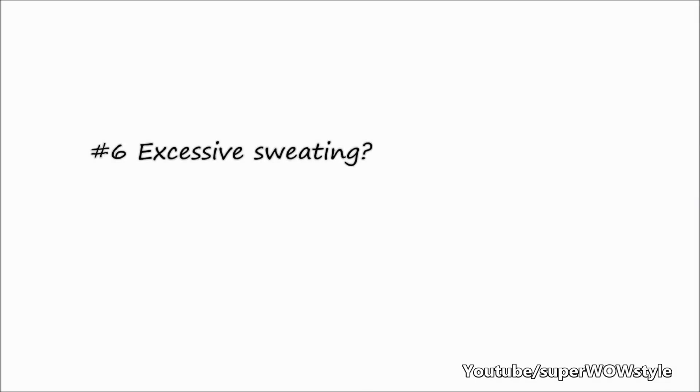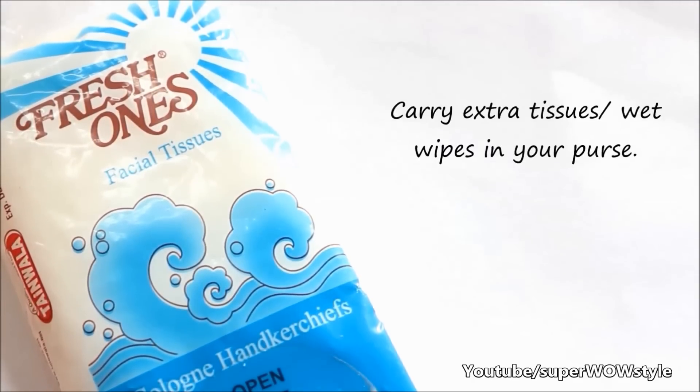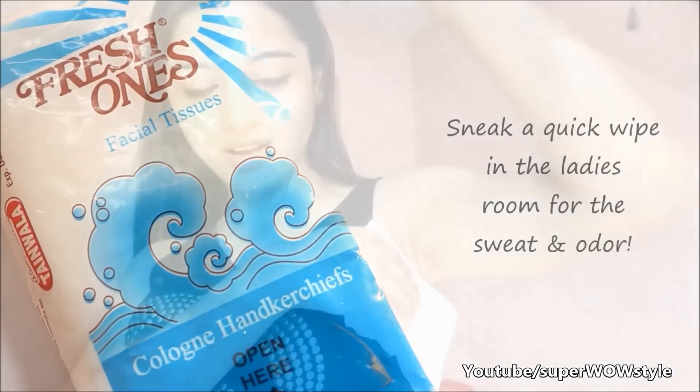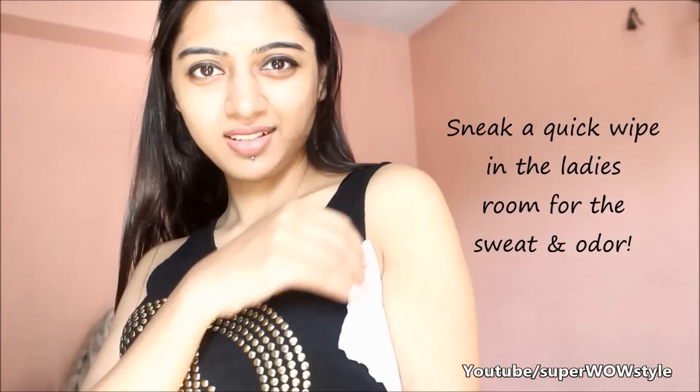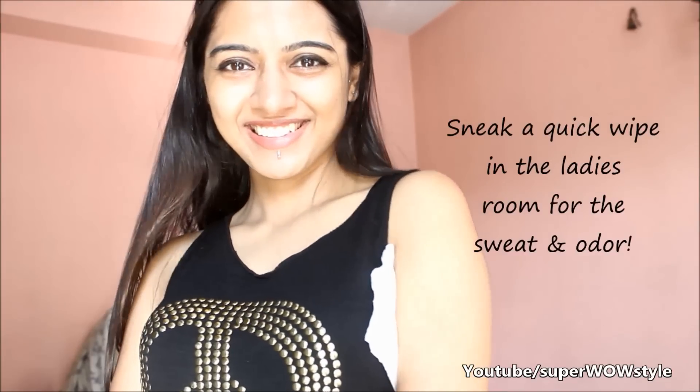Nothing is going to help you get rid of dark underarms if you have a problem of excessive sweating. Therefore, a good idea is to always carry some extra tissues or wet wipes in your purse. Wherever you need to use them, just sneak a quick wipe in a lady's room to keep the sweat and even the odour away.